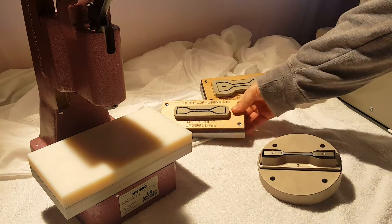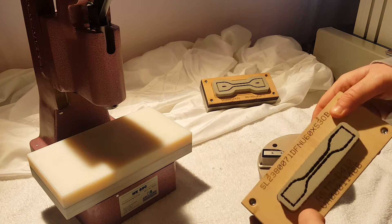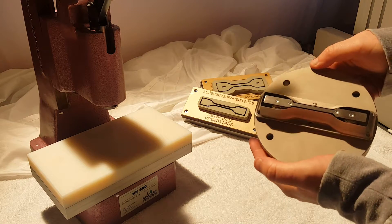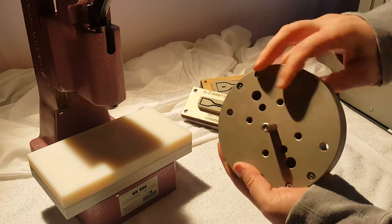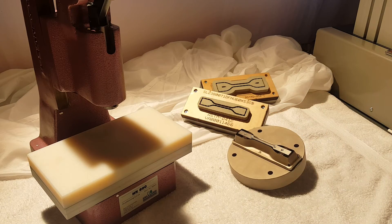So those are our two primary styles of cutting dies. This one is for thinner, softer samples, and this one is for your thicker, harder plastics and things like that. If you have any questions, be sure to visit us at UniversalGripCo.com. Thanks.